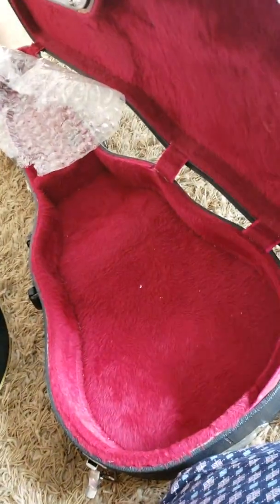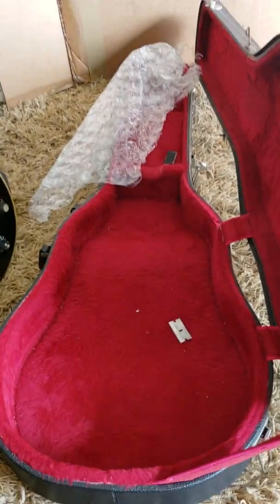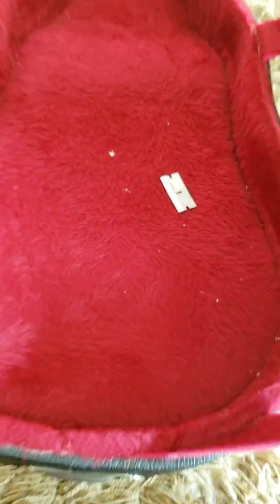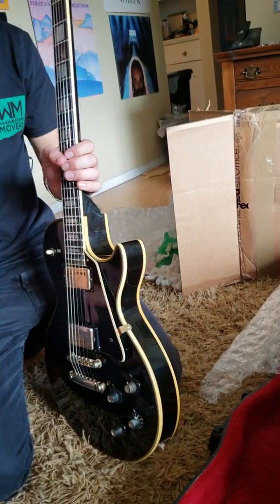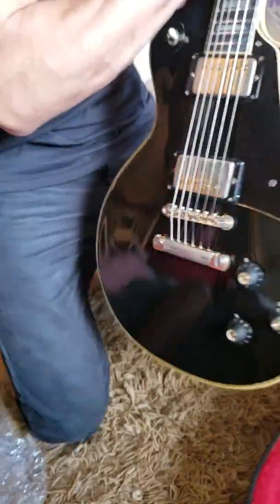Why the fuck was it stored with a razor blade? That's idiotic. That's what messed up the guitar inside of the case. You got that on video, right? Yeah, there's a fucking razor blade inside of the case. Show the razor blade that was in with the guitar. Who ships a Les Paul with a razor blade in the case? Put the razor blade out.